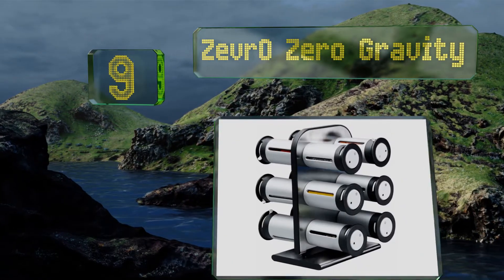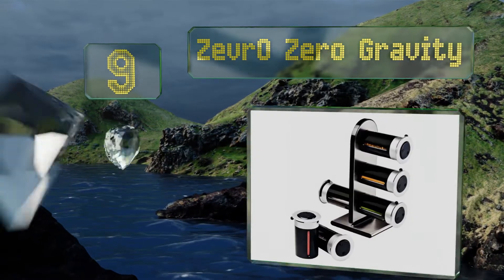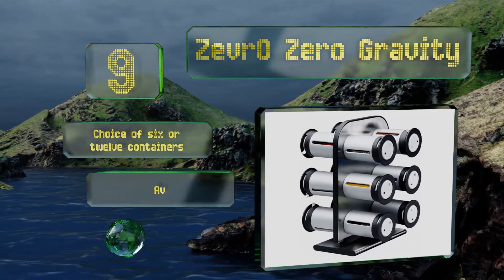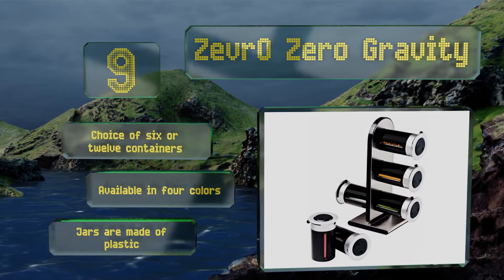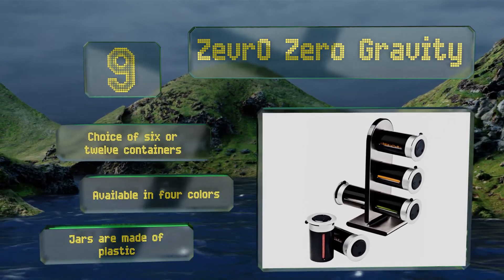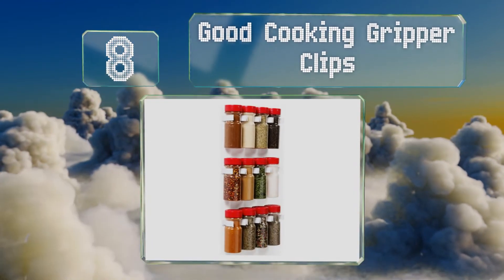At number nine, if you'd rather not have canisters sticking out from your appliances, consider the Zefro Zero Gravity — a smart-looking countertop option with a space-saving vertical design. The lids have three settings: closed, sprinkle, and pour, and they're easy to adjust with one hand. There's a choice of six or twelve containers available in four colors, but note that the jars are made of plastic, not glass.